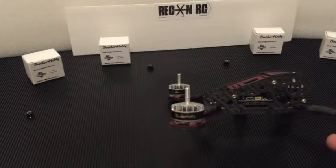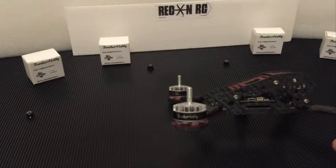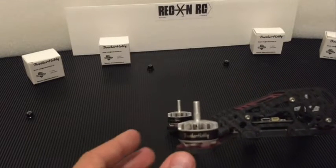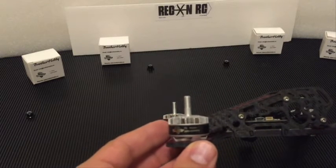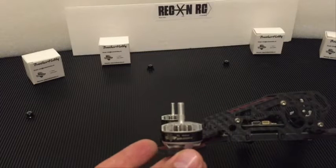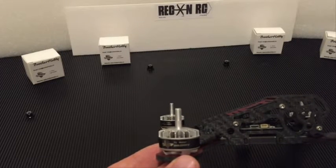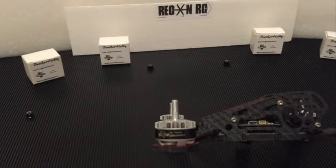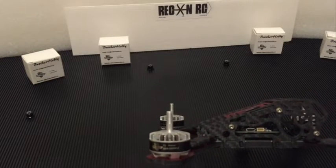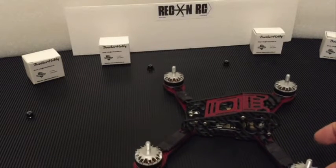They are the Tornado T1 2205 2300KV motors. They are also coming out in a 2600KV version as well. But again these are the 2300s — they are going to be good for your 5-inch props and your 6-inch props as well. They are rated for 3 to 5S, so kind of future-proof for people wanting to move to 5S for some crazy thrust numbers. They will handle that; they are rated for it.